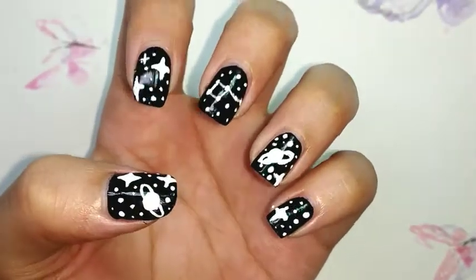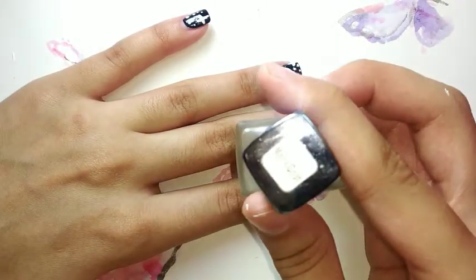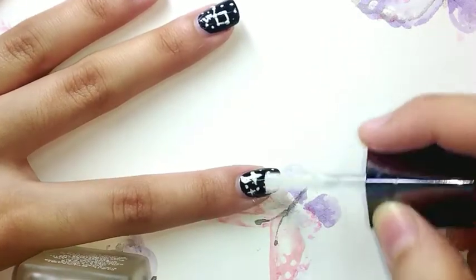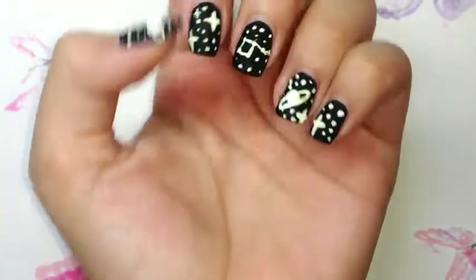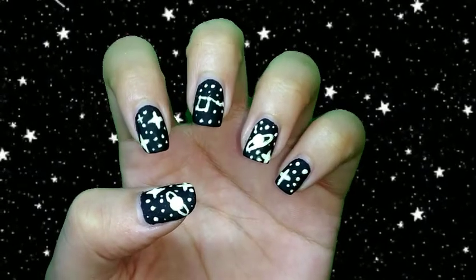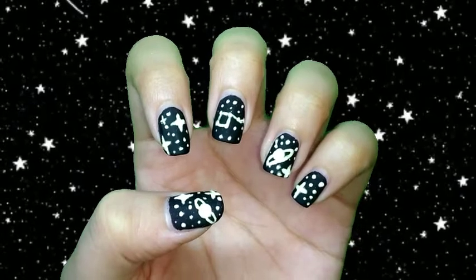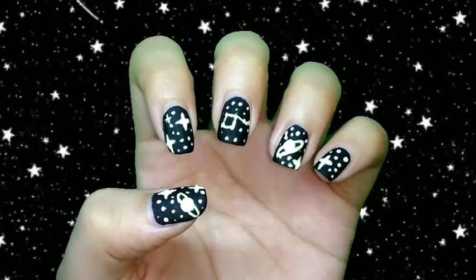Now our nail art is complete and it's time for a top coat. I'm using a matte top coat, and here we have our matte galaxy nail art completely ready. Hope you all enjoyed this tutorial! If you want me to do more challenges like this, don't forget to tell me in the comment section below. See you in my next video!